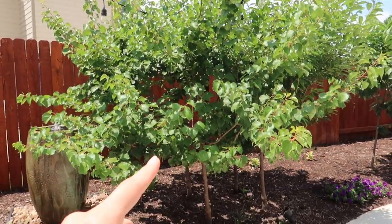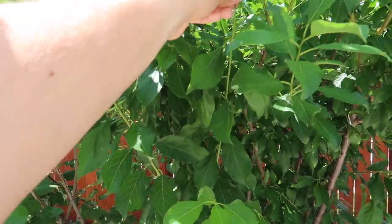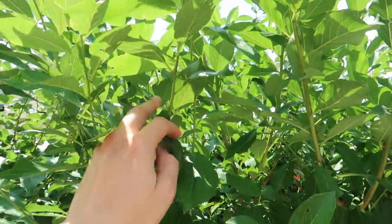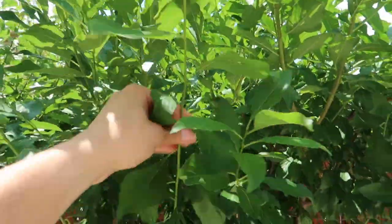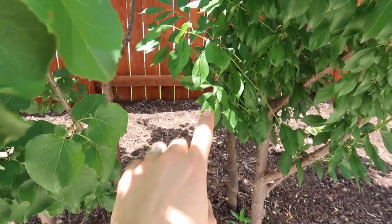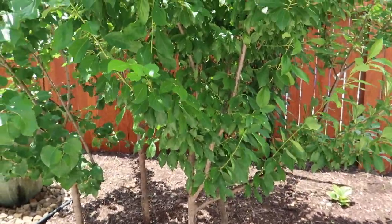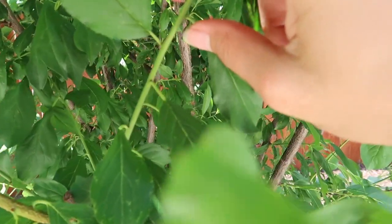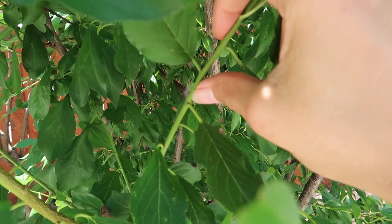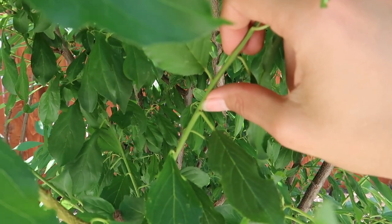If branches are growing straight up, I'm going to go ahead and cut those. I also look for branches that are crossing — here's a good example: this one is going to start crossing over and we don't want that. I'll make cuts in between because I still want to be able to walk between the clusters. All of these will bud out, so if I make a cut right next to a bud, at the same angle as the bud, I can keep that bud so a lateral branch grows from there.